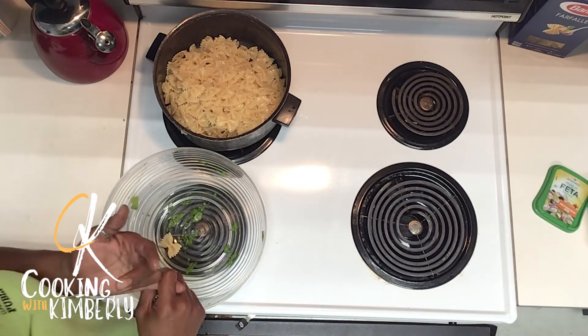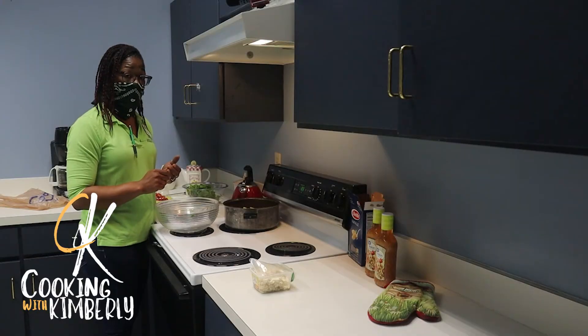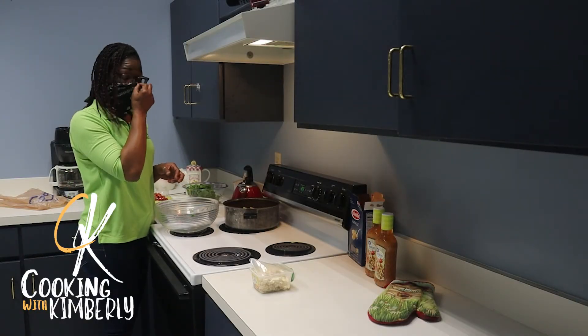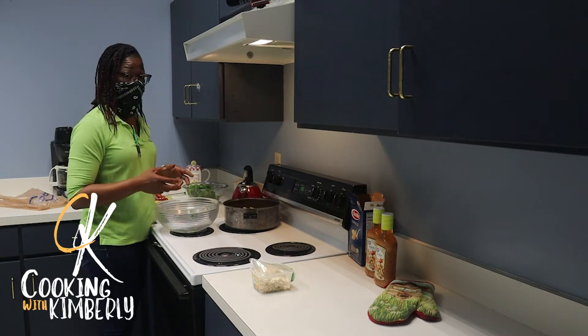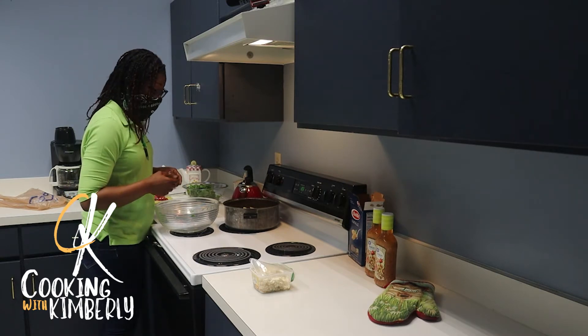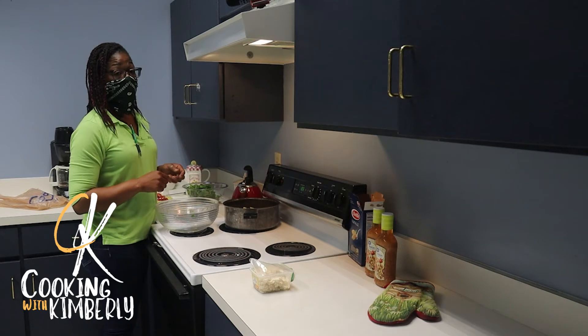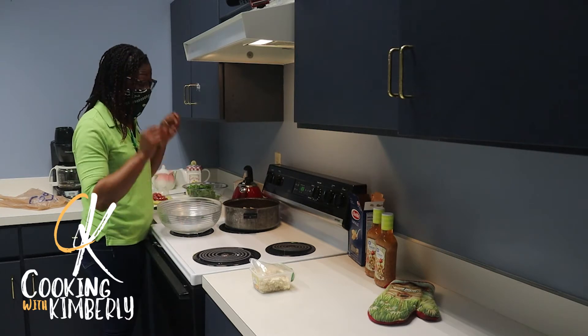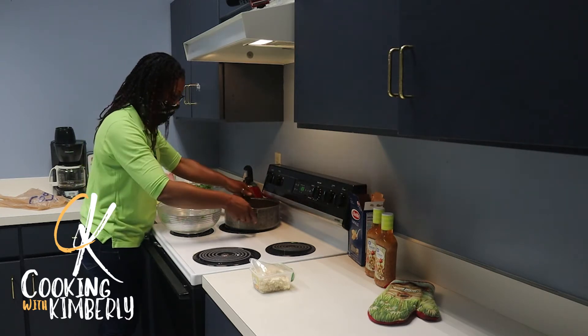I've already rinsed my pasta in cold water and added ice to stop the cooking process and cool it down, because this dish is supposed to be served cold. Fun fact: pasta is best nutritionally served cold because the body does not absorb the glucose from the pasta as easily.